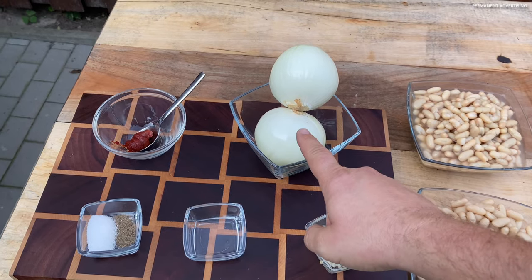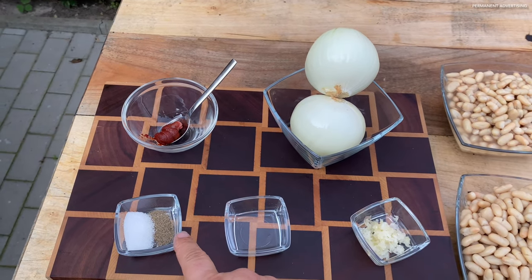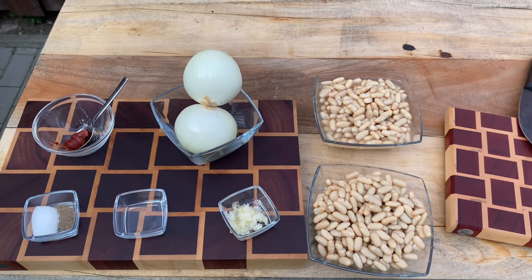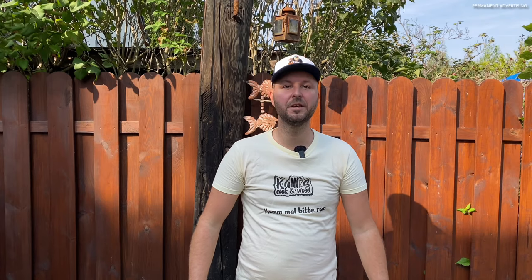We need the following: beans, garlic, onions, vinegar, salt and pepper, and tomato paste. Here we go.